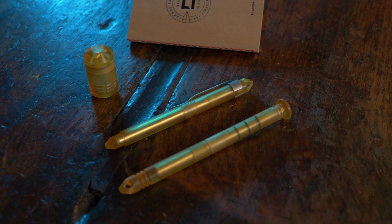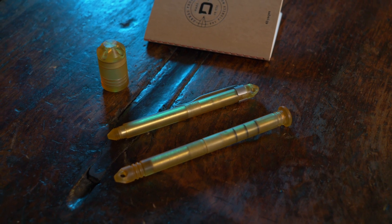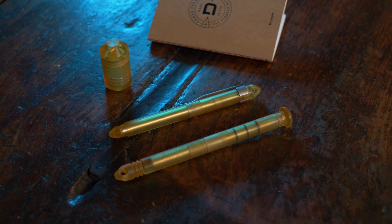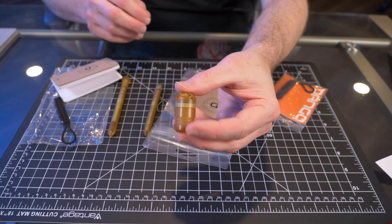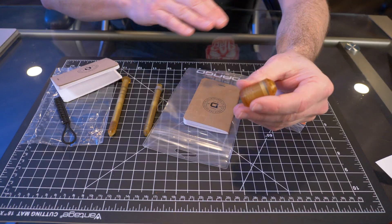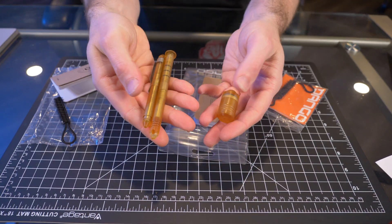This is going to be somewhat of a quick video. I already did a whole review on Dango pens. These are exactly the same pens, just now made from Altum. And eventually I plan on doing a full video on all of Dango's capsules. But as of right now, this is all the gear that Dango has available in Altum.